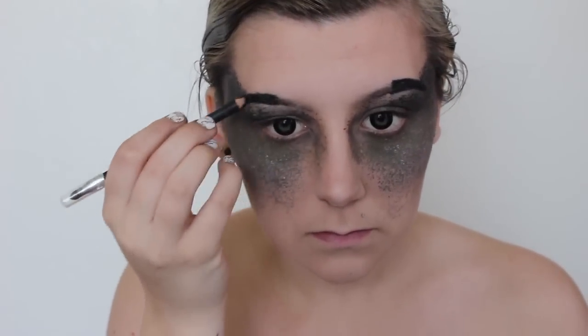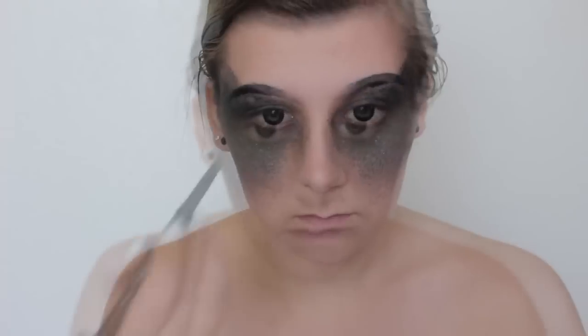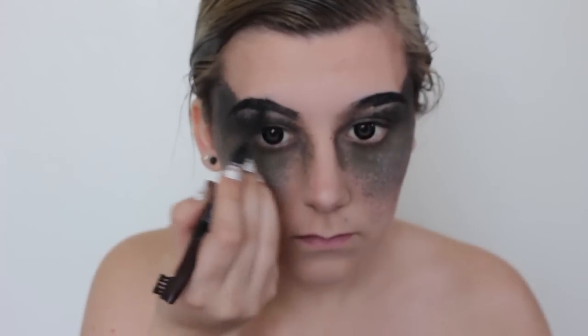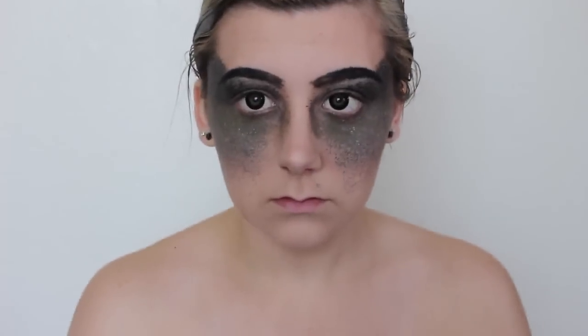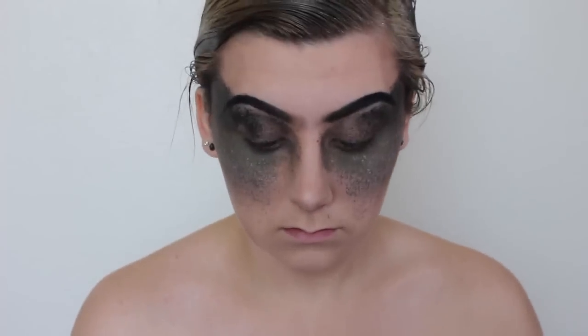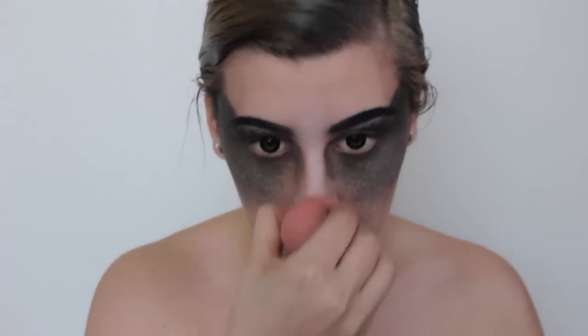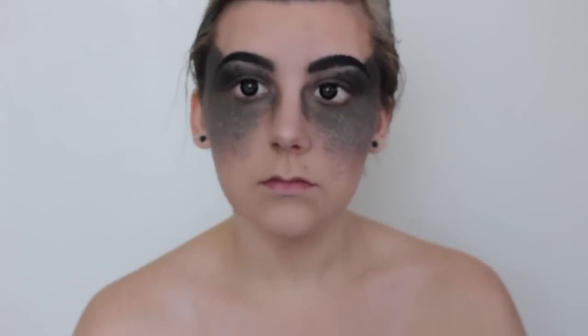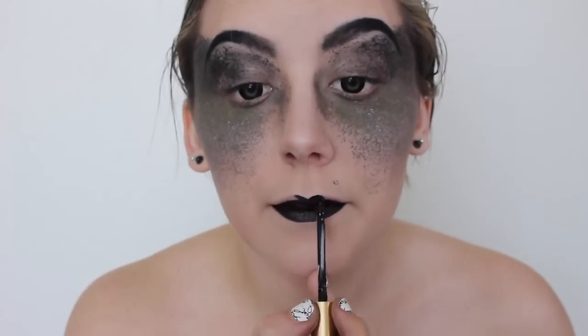I later decided I didn't like the brow shape and went back to change it. At the very fronts of my brows I'm using a brown eyeliner pencil to fill them in and create a gradient between the fronts and the tails. I'm blending this very thoroughly. If you have any messes, just go back in with the white face paint you used earlier and blend that up.